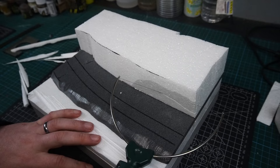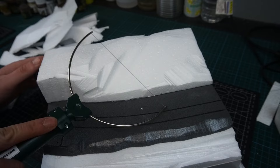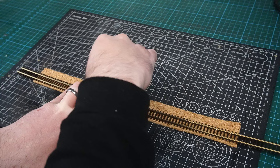At this point everything was looking quite square, so using the hot wire foam cutter I removed some material to create some natural landforms, removing a small amount at a time until I had a look I was happy with. For the track bed I used a piece of cork sheet which I measured and cut to size before hot gluing it in place on the diorama.